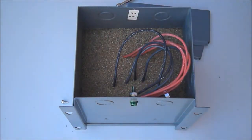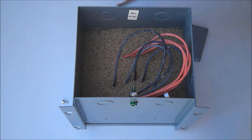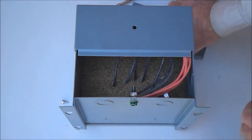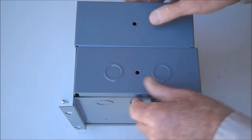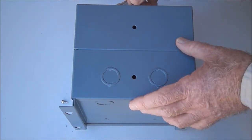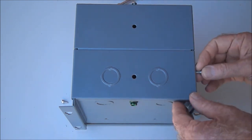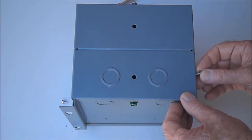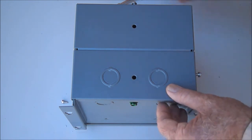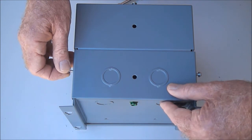When all the wiring is done, the wiring is stuffed back into the wiring compartment, the bottom covers are replaced, and the screws are reinstalled, which completes the installation of this particular type of transformer. The transformer hangs on the wall and the wires emerge through conduit openings from the bottom of the enclosure.